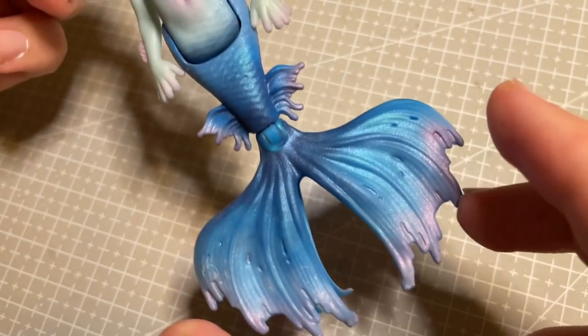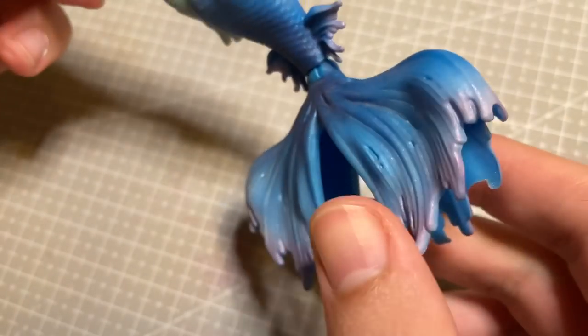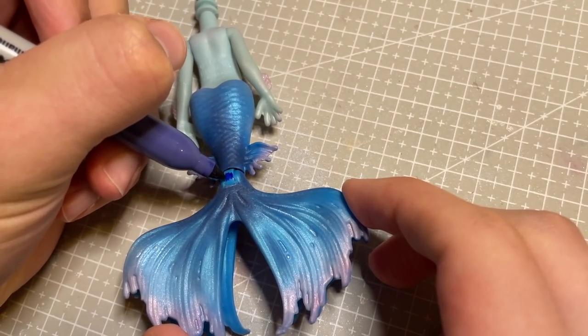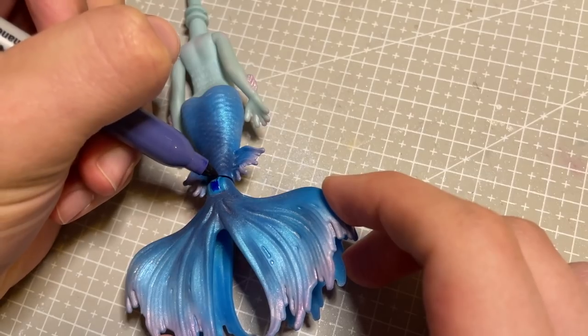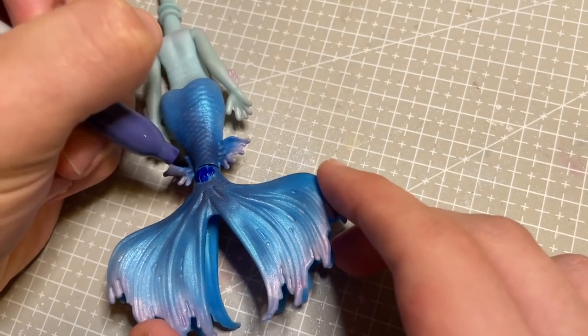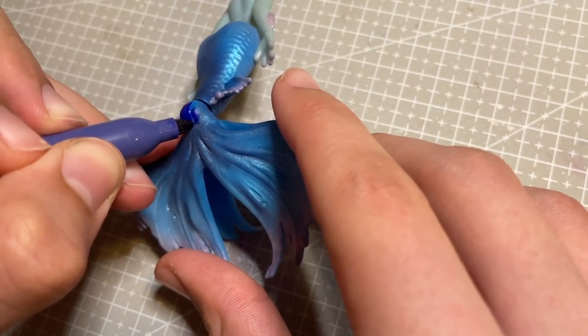At this point I accidentally chip off some of the colour over the joint in her tail. To fix this problem I go in with a navy Sharpie, which means there will be fewer layers of pastels over the joint, which then means it's less likely to chip. If you ever want to recolour a joint with pastels, I would recommend going in with the Sharpie first to avoid this problem.